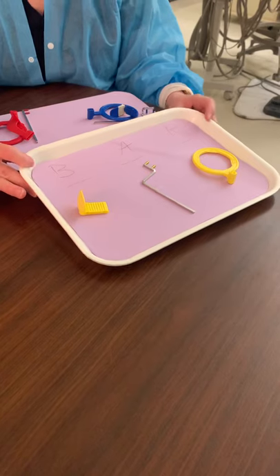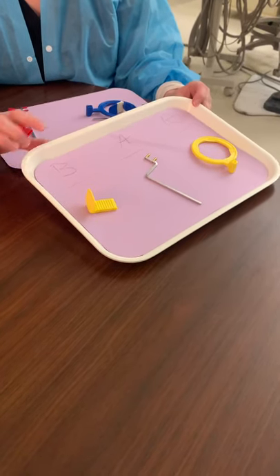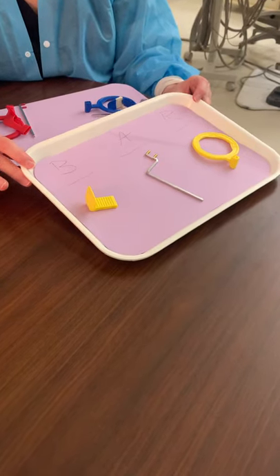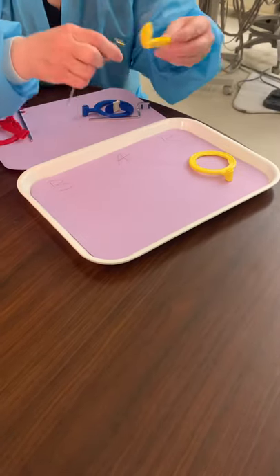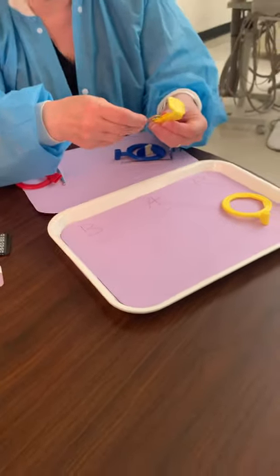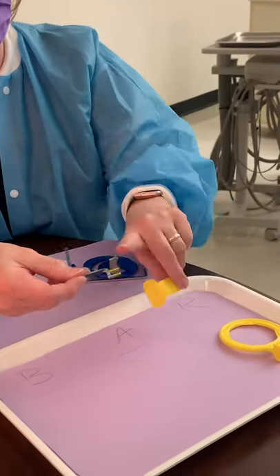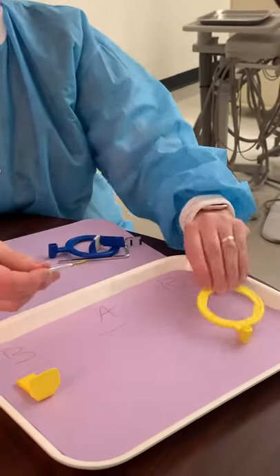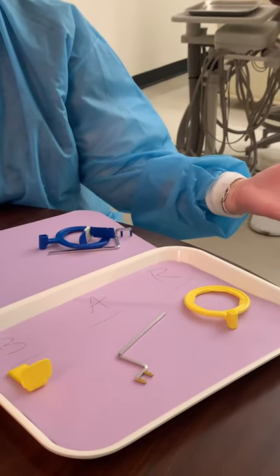What type of radiographs can you take with the yellow XCP? Posterior — very good. You're going to first pick up your bite block, find the little holes on the side, and place the prongs. Notice how everything's color-coded: yellow prongs, yellow bite block, and yellow ring. You can't go wrong if you stay within your color coordination.